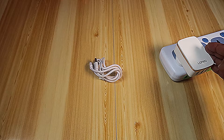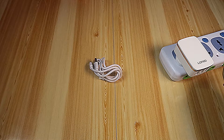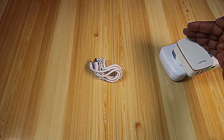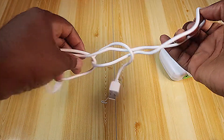As I power it up, there's an LED as you can see. Put it off and the LED goes off. So that gives you an idea that it's on.